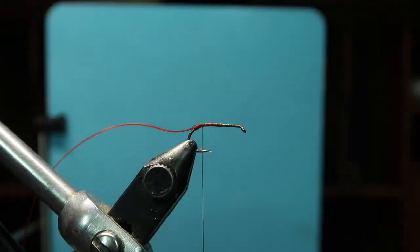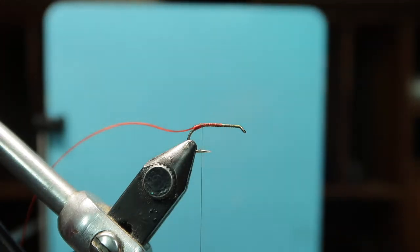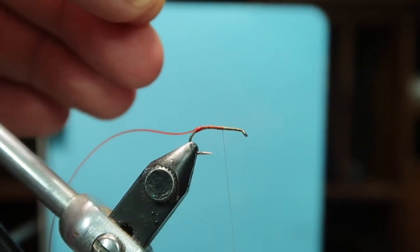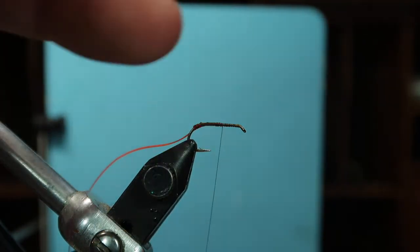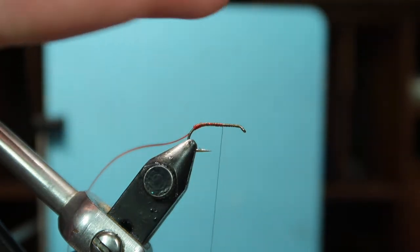I'm using elk body hair from Rogers. I would prefer rump — the short fibers — but I don't have it in this color. So I remove a section and take out the under fur. We don't need very many fibers for a tail. I'm bringing the thread up to about halfway — these turns will hold it in place.